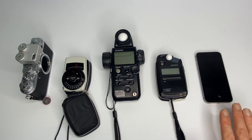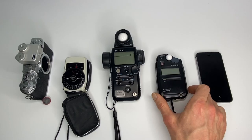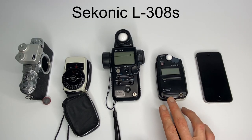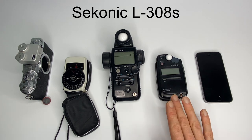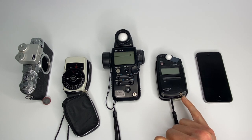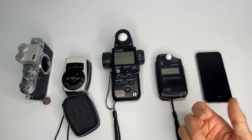Option number two: you can get yourself a small Seconic handheld light meter, such as the L308S. This is brilliant for portraits, and you can also use it for flash — you just attach a sync cable or put it into flash mode, and you can meter both flash and continuous lighting.